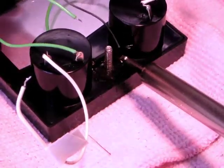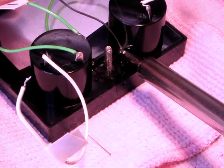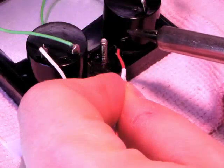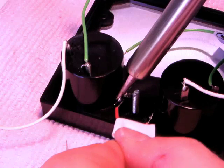Now, tin the lamp leads with your soldering iron. Reattach wires number 3 and number 4 to the leads of the new lamp bulb.